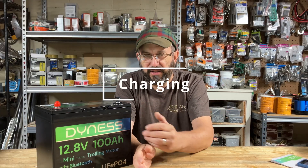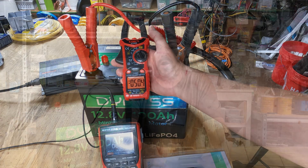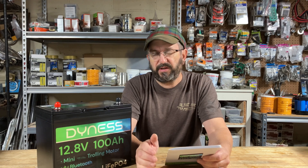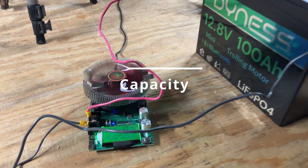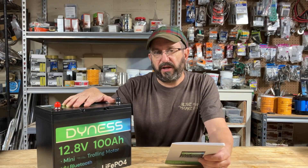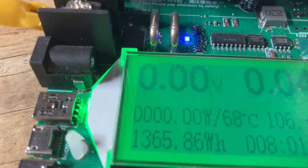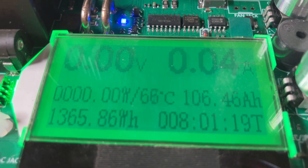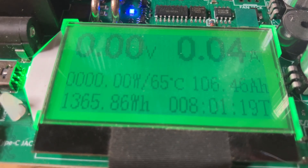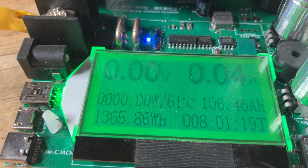Now let's get into the battery testing. I charged it — it allows up to 100 amps of charging, though they recommend 20 amps. I used a 50-amp charger and it took that no problem. I started with a capacity test. This battery has 1,280 watt-hours of storage and 100 amp-hours of capacity, but it pulled way more than that — 106 amp-hours of capacity and 1,365 watt-hours of energy. Very impressive.